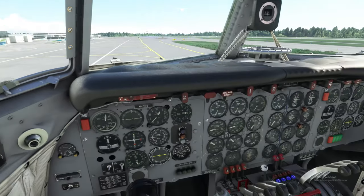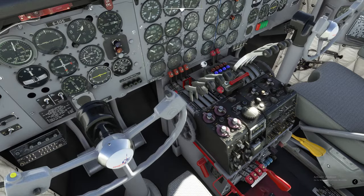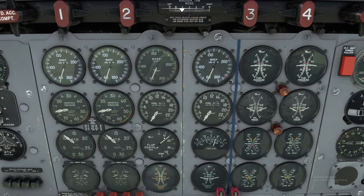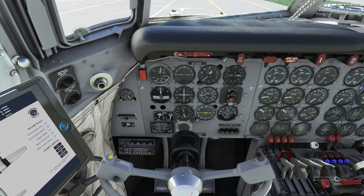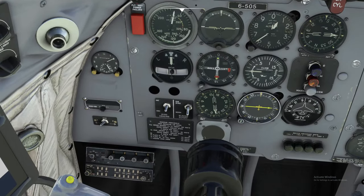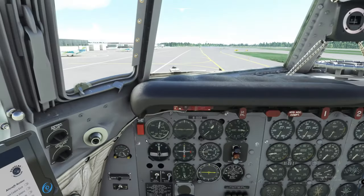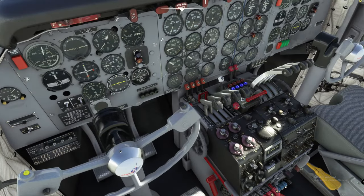We're going to make sure the flaps are set down to 20%. Go ahead and move that flap handle down right here to 20%. You can also verify it up on your gauge cluster with your flaps indicator. Now that we're down to 20% on our flaps, great. We've got transponder in standby mode, so let's go ahead and make sure that's set down there — we're going to turn it to the on position. The next thing is to check our carb heat, which are right down here, these little blue knobs, and they are all off.